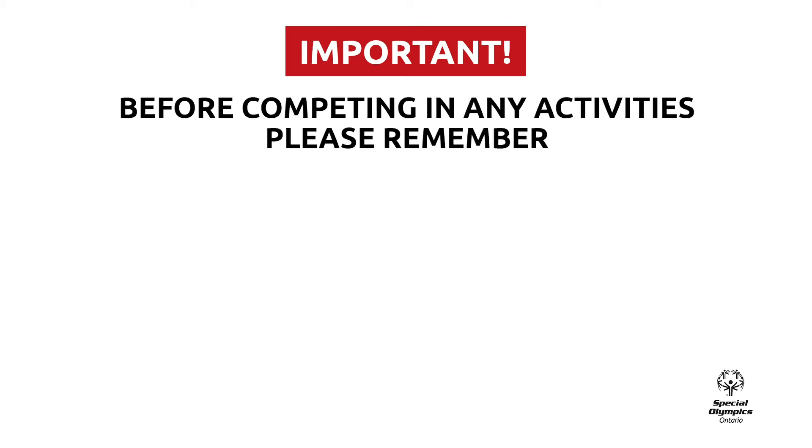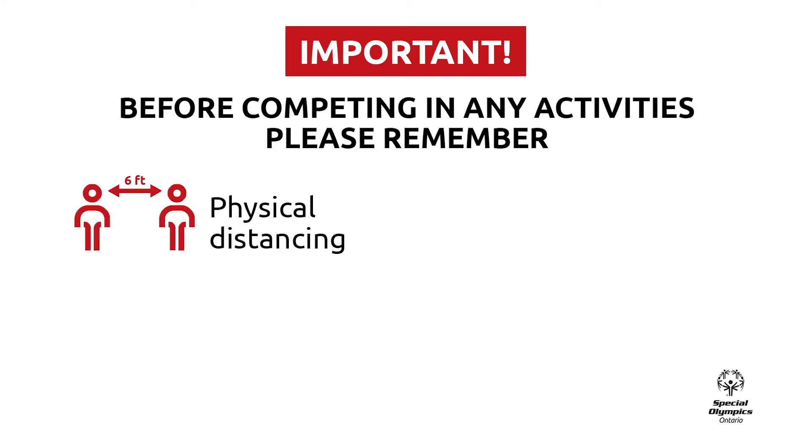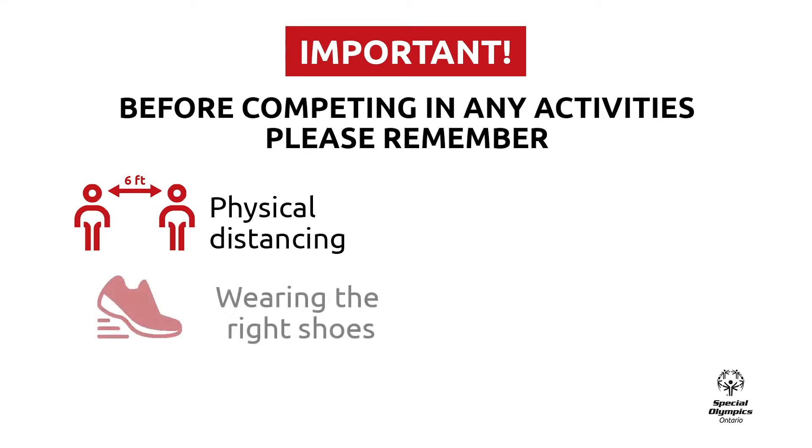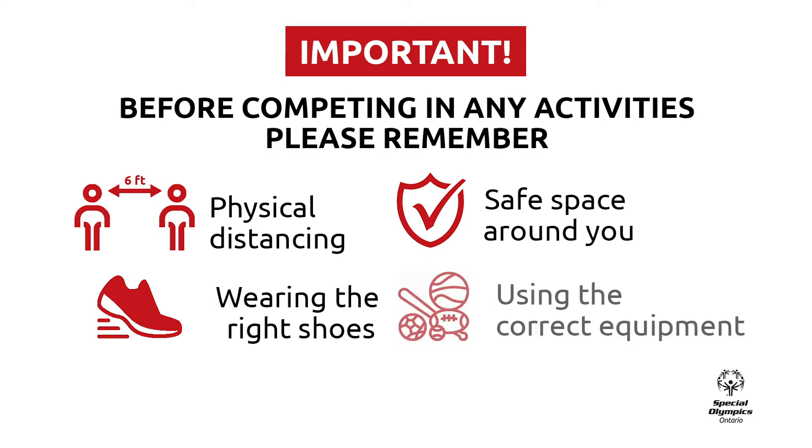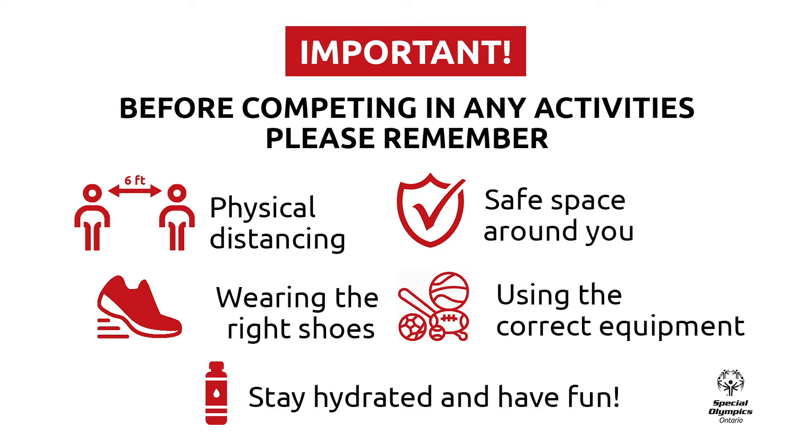Before participating in the following activity, there are some important things we want you to do. Please remember to practice physical distancing of at least six feet from anyone outside of your home. Wear comfortable and proper shoes. Make sure you have an open space around you with no objects or obstacles in the way. Use proper equipment or alternative objects you can find in your home. Stay hydrated and have fun.